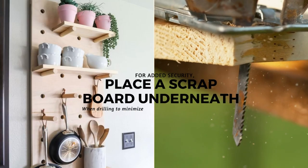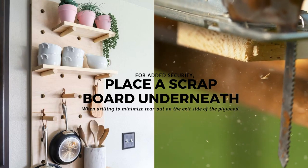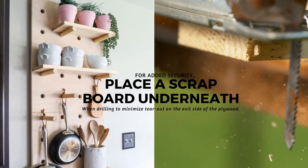For added security, place a scrapboard underneath when drilling to minimize tear-out on the exit side of the plywood.